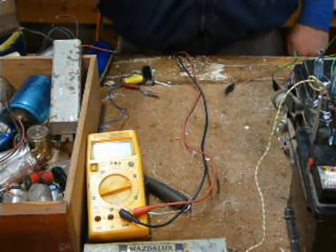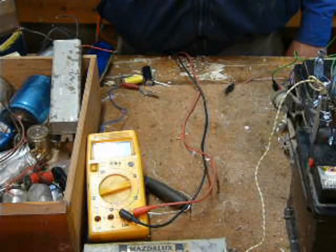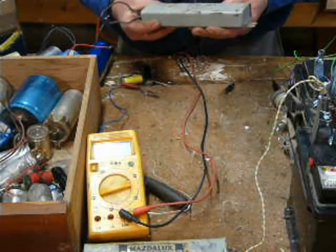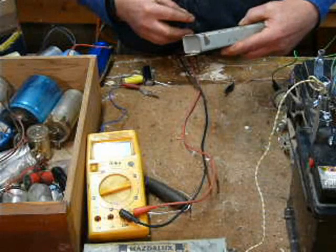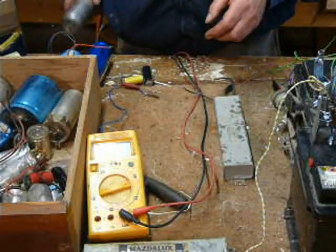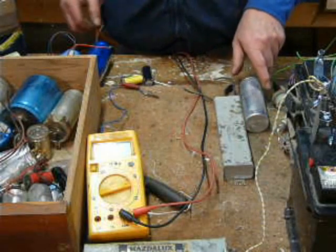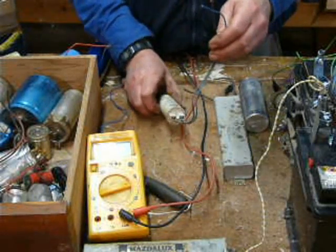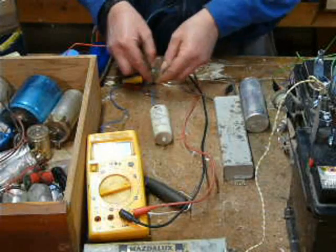This is a follow-on from the video about running a three-phase motor on single phase using capacitors. There are all sorts of capacitors you get out of fluorescent light fittings. This early one here is 275 volts AC, 7.5 microfarads. Then you get intermediate sorts like this one — 3.8 microfarads, quite small. Then you get the modern ones: a lot smaller physically but 250 volts, 5.5 microfarads. So that's the sort of thing you're looking for.